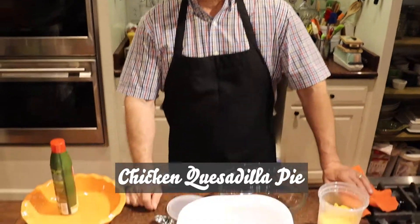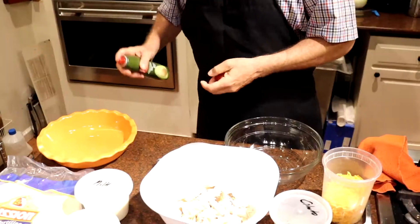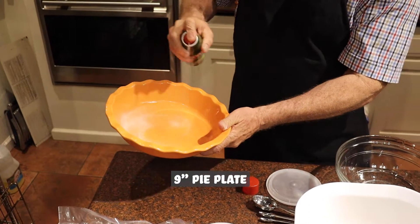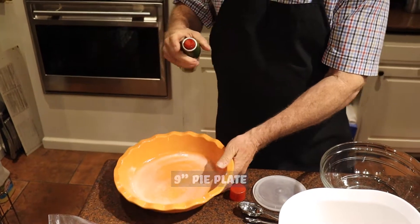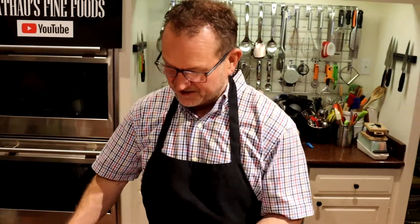So today we're going to do chicken quesadilla pie. I've never heard of that before. I ran across it and I've never made it, so this is going to be an experiment. Hopefully we can pull this thing off, make everybody happy, and you guys learn something. I'm sure there are ways you can change this with different meats. We're going to use a beautiful nine-inch pie plate made by Emil Henry from France. These pie plates are available here at the Kitchen Table.